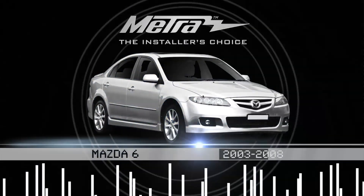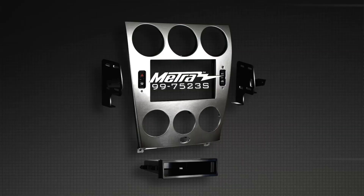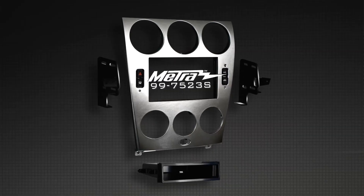Hi, I'm Colin Earhart with Metra Electronics. Today I want to talk to you about two new exciting kits from Metra for the Mazda 6 from 2003 to 2008. We've got the 2003 to 2005, the 997523S.